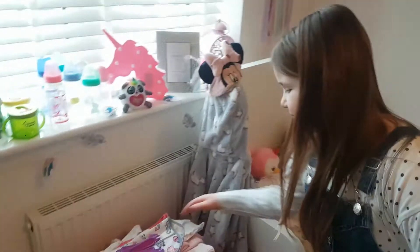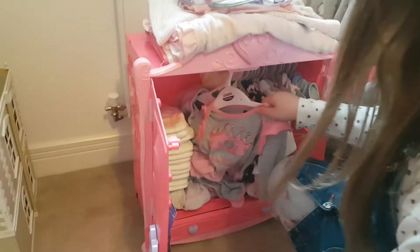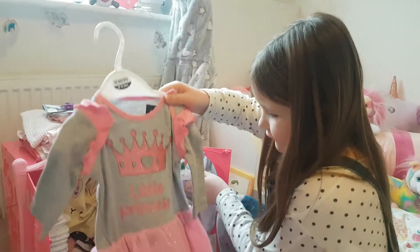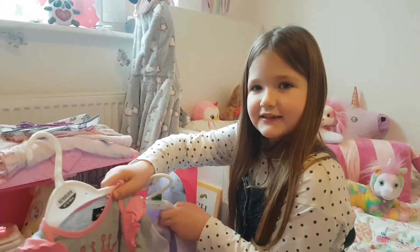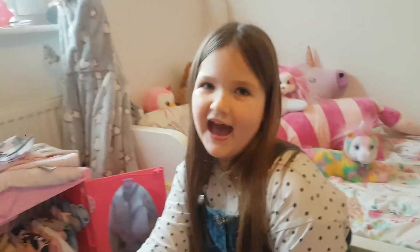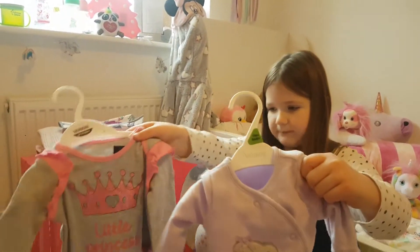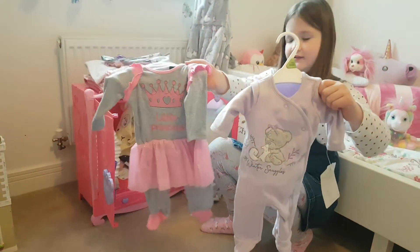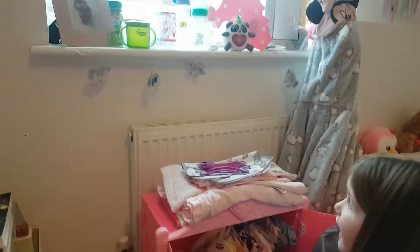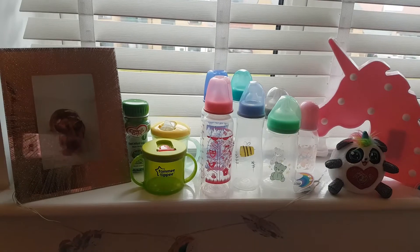This is where I change my baby's nappy. Inside here I have these two outfits. Now those outfits, who are they for, Millie? For the reborn baby, what you brought for my birthday. I did, because your birthday's in two weeks, isn't it? And you wanted a reborn baby, so we brought these clothes from Asda. They're very beautiful, aren't they? And then just above on the windowsill — those are where we keep our baby bottles.